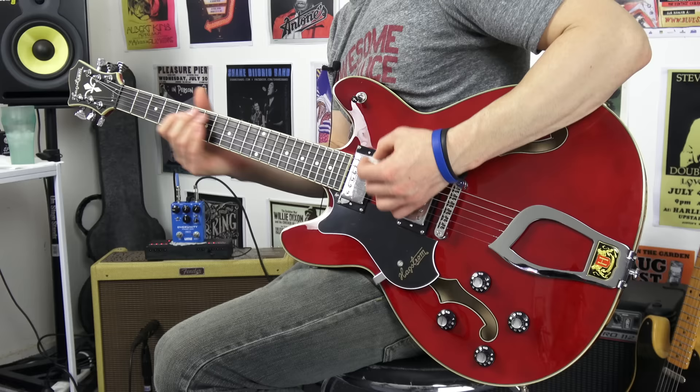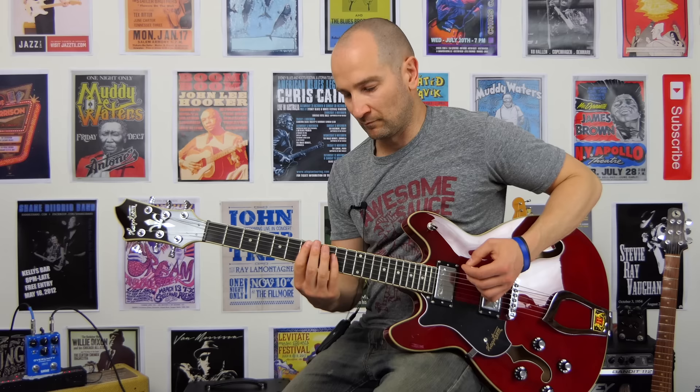Alright, let's kick this off. We're going to start on the bridge pickup. Being that we're plugged into a Fender Bass Breaker 7-watt amp, we've got the gain cranked and the volume is up as well. We'll try it a bit cleaner a little bit later, but being that this is a one-channel amp and the drive stage rocks, let's go ahead and give this a shot with the gain at about three o'clock. This is bridge pickup.